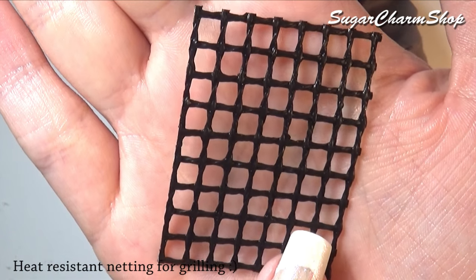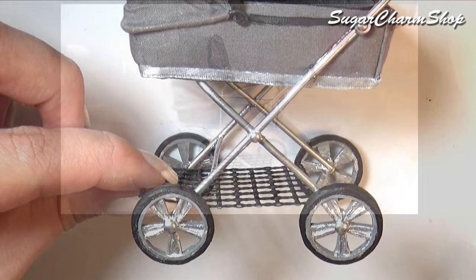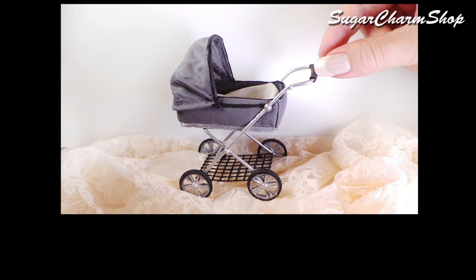Add some netting for the tray on the bottom, then glue the tray on the bottom, and you're done!